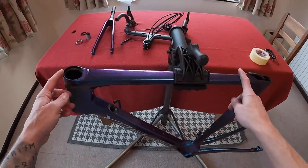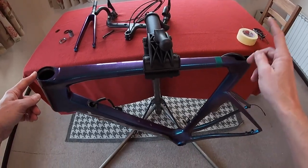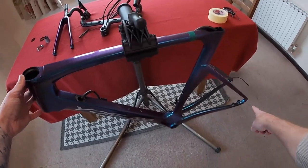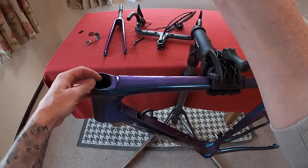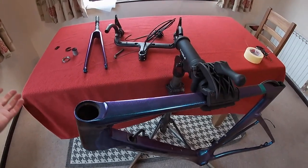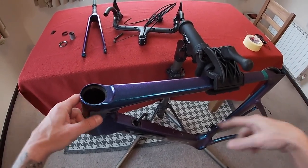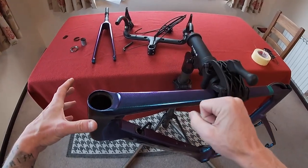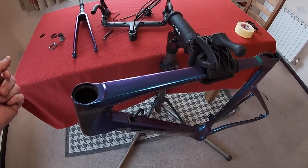We've got the bike pre-threaded. In the last episode we threaded the Di2 and it's all ready. What we'll do is start getting the feed in from the back brake through the bottom bracket. We'll have a wire coming out of there, one for the Di2, and then we'll put everything in and just pull it through. It's a little bit more complicated than that but basically you just pull the wires and cables through as you're putting the bars on. Sounds easy, and it is with a bit of patience. Let's crack on.